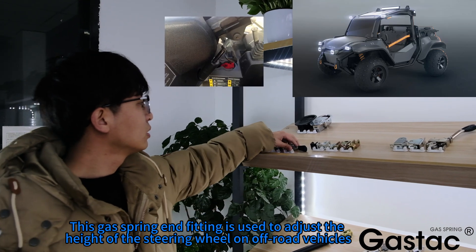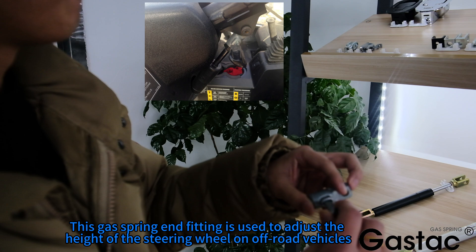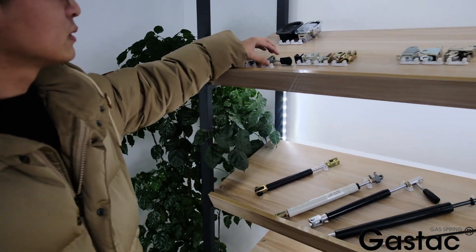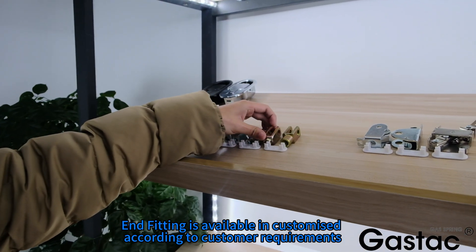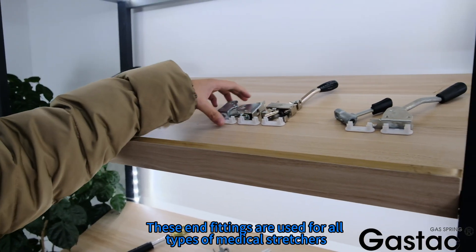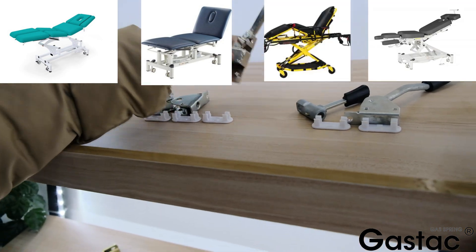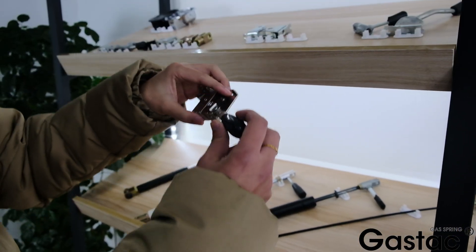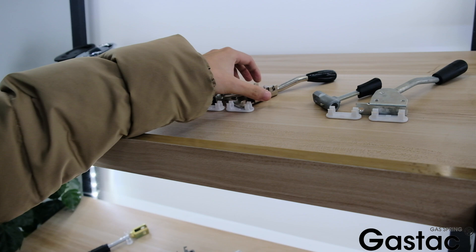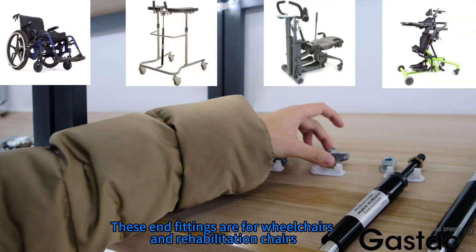This gas spring end fitting is used to adjust the height of the steering wheel on off-road vehicles. End fittings are available customized according to customer requirements. These end fittings are used for all types of medical stretchers, as well as for wheelchairs and rehabilitation chairs.